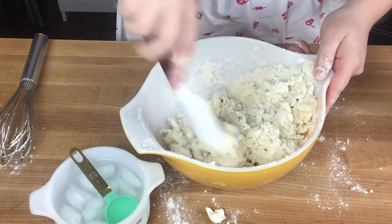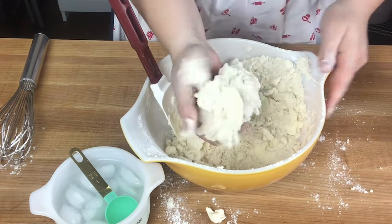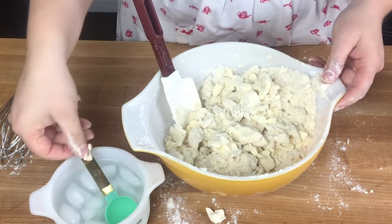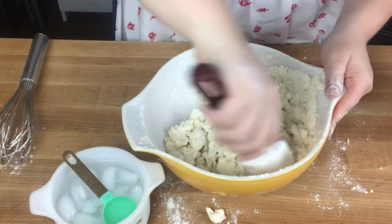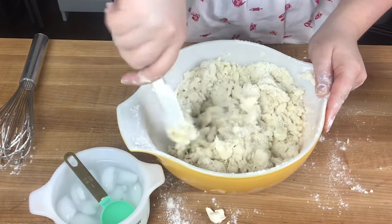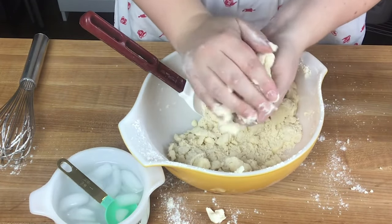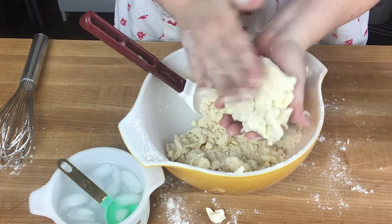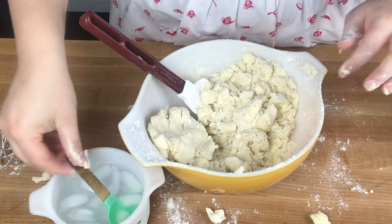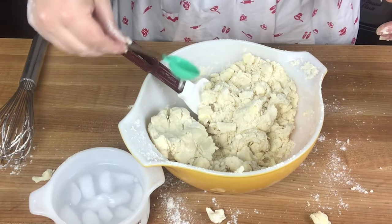The biggest point for a really tender and flaky pie crust is to just be super gentle. I can see big clumps of dough forming, so I can check the consistency: grab a big clump and squeeze it together — you want it to hold. Mine is still crumbling a bit, so I need just a little more water. You don't want a super wet dough, but it should hold together when you squeeze it. I'll give it maybe one or two more tablespoons, focusing on the drier-looking areas.